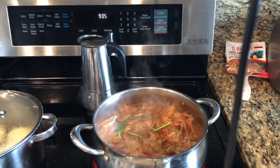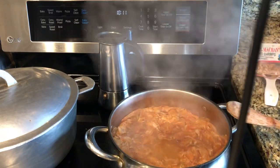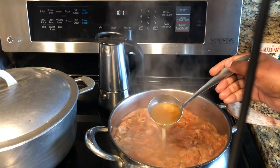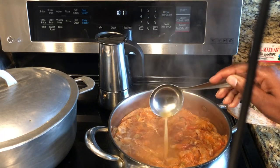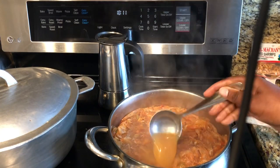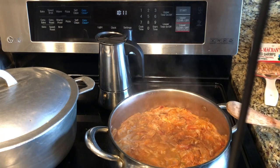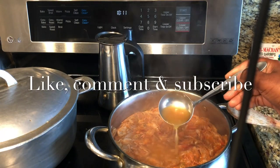This has been simmering for an hour and a half now. I'll go ahead and turn my stove off — I just want to show you what the broth looks like. Next time you're doing a recipe that calls for shrimp or any seafood broth, make your own and eliminate all the preservatives. I'm going to strain it, let it cool down, use some today, and freeze the rest. Please like, comment, and don't forget to subscribe.